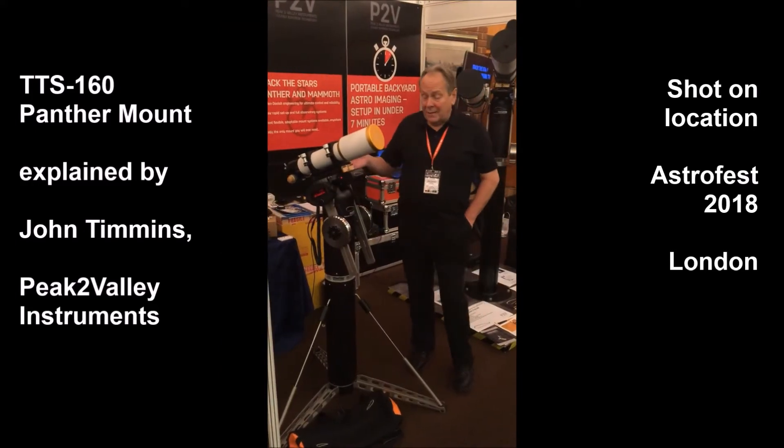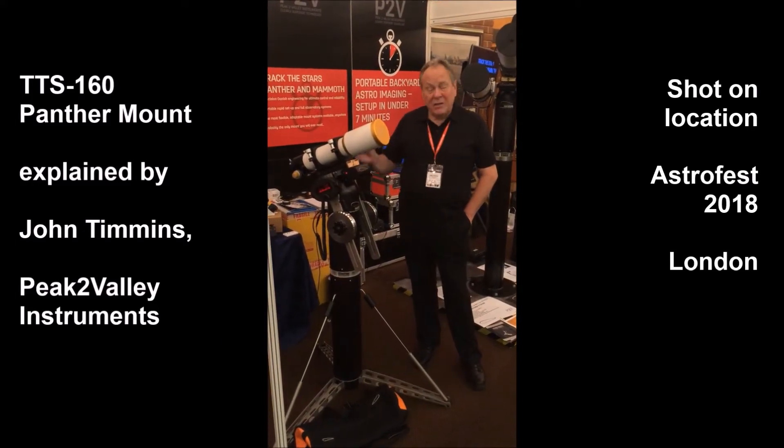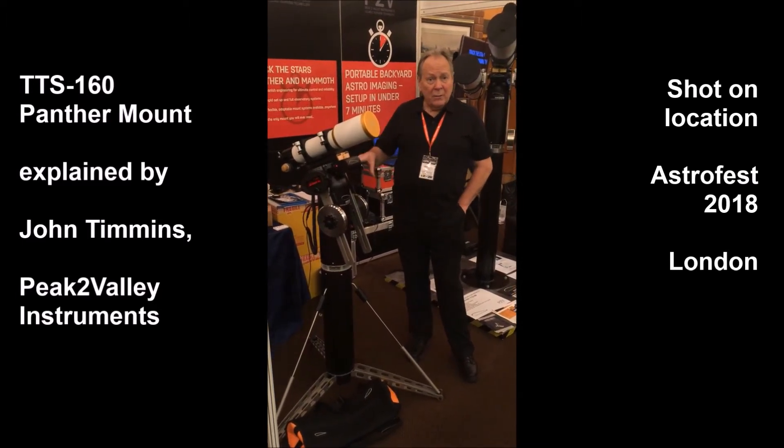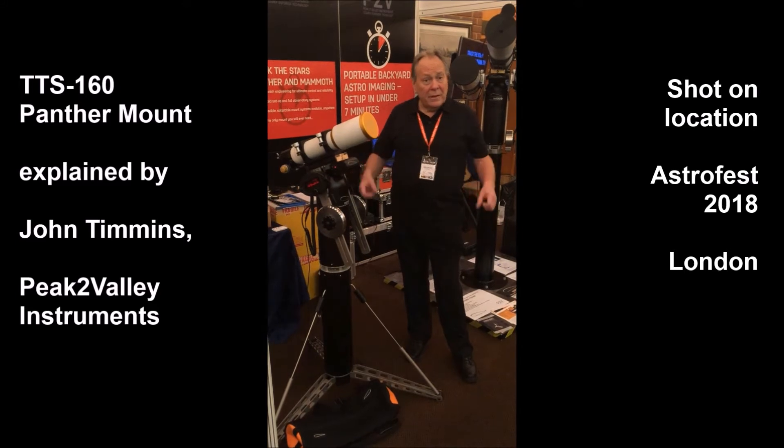Here we have the Panther mount made by TTS in Denmark. It's a precision-engineered Altazimuth mount that is very portable because it knocks down into individual components that are easily carried.